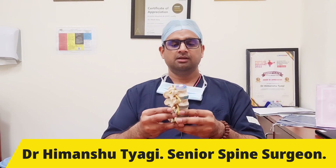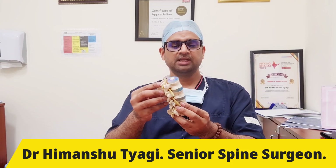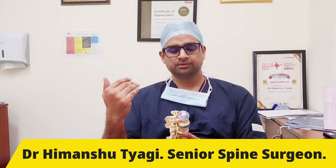What is fusion surgery in spine? Normally our spine is very flexible and very mobile. That is why we are able to bend forward and bend backwards.